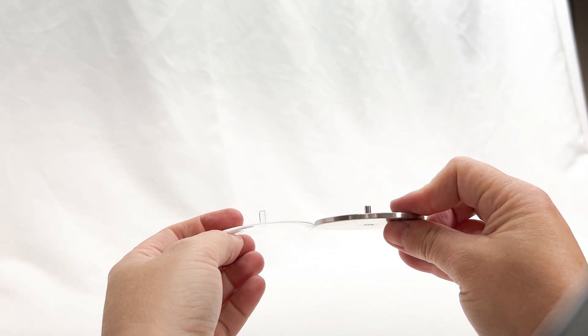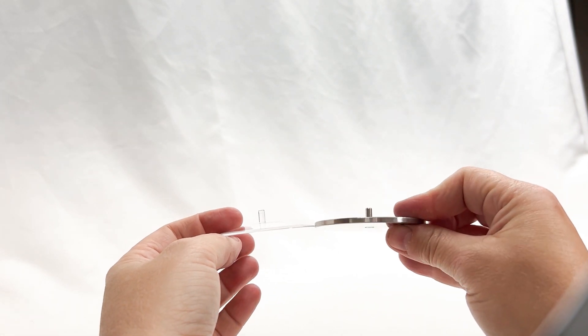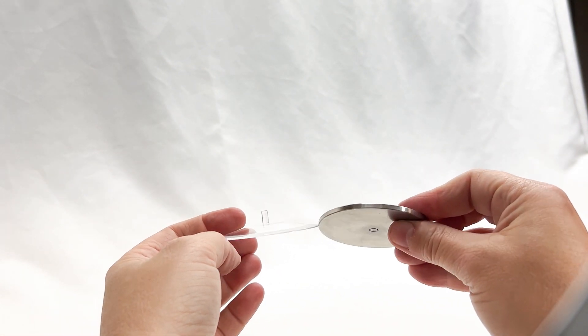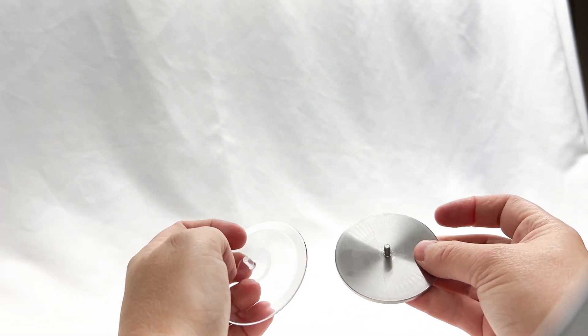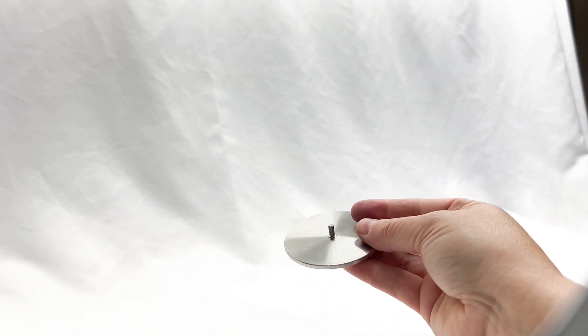Next to our steel base, which is flat all the way across so it gets full surface contact with the ground or the table, and is made of solid steel with a solid steel peg.